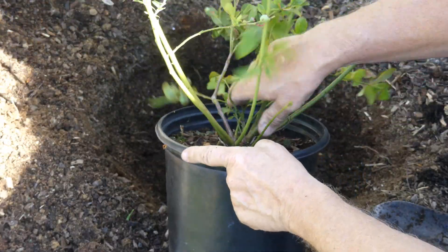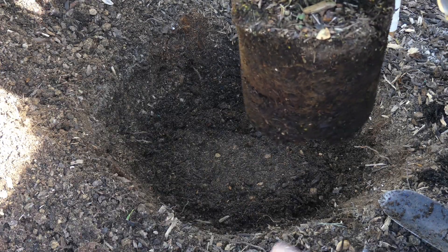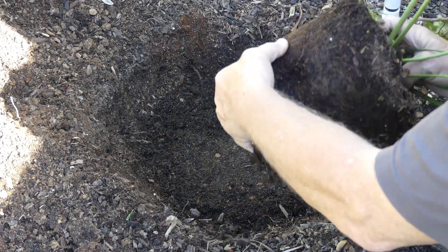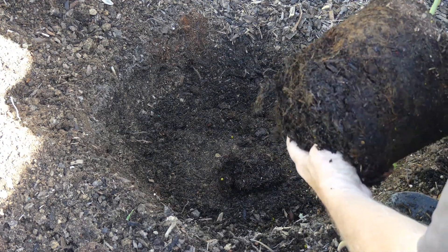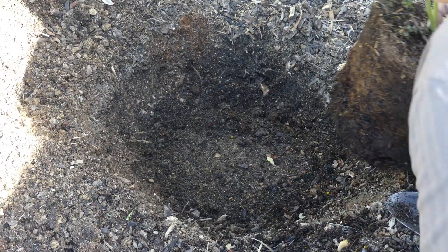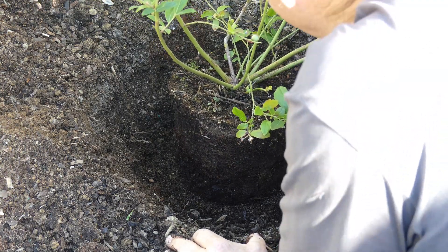Now we're going to take our blueberry out of the flat and inspect the roots to see if there's any root bounding. In this case I don't see much at all, but I'm going to reach in there and just pull and break that root up just a little bit at the base before I stick it in the ground. Set it right on top like that.